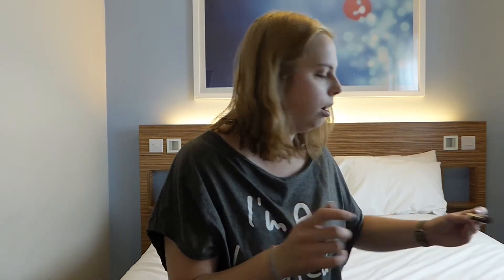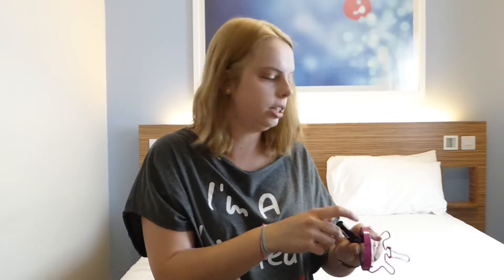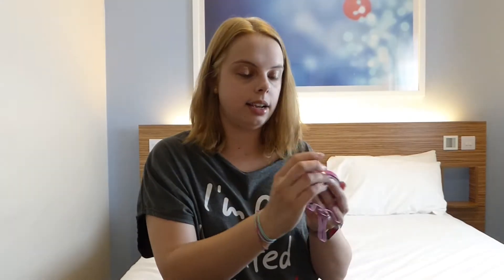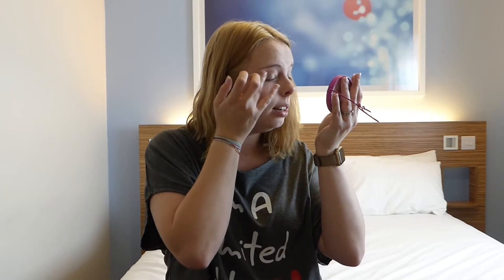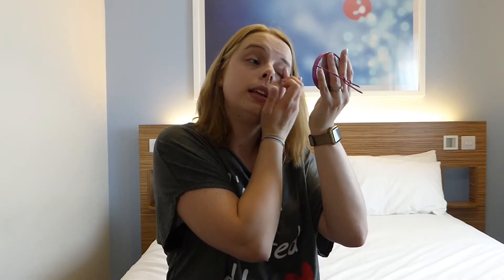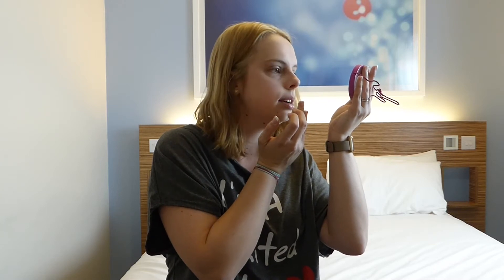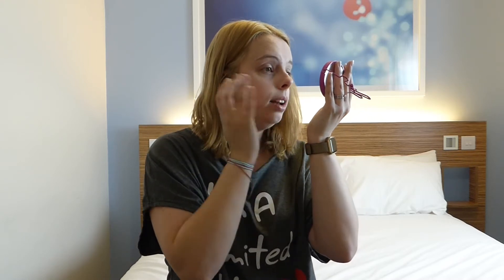Next on my list is to do my eyes. I also bought some NYX HD High Definition Eyeshadow Base and I've been told they're really useful - I've never used one before so I'm going to try it out. I don't always wear eyeshadow; I tend to do eyeliner and mascara, but eyeshadow is for evenings out or events. When I'm on holiday I'll probably wear it a lot more, so this might go well in my holiday makeup bag. I used the clear or translucent shade - I can't see any difference yet, but hopefully once the eyeshadow goes on it will look better.